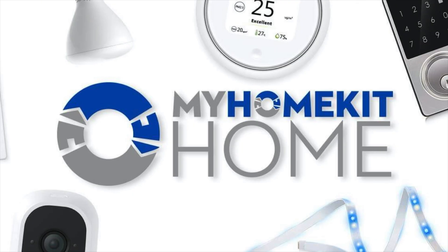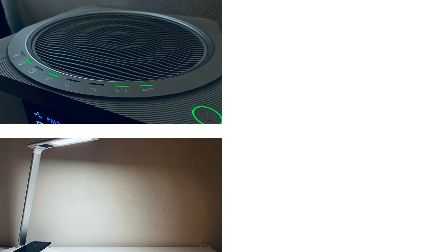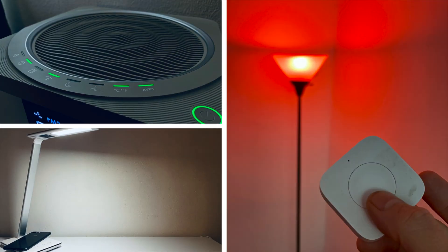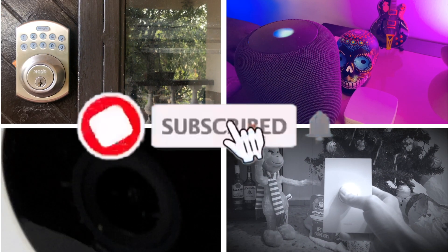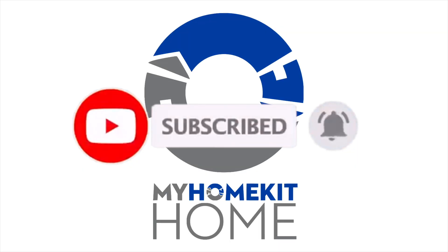Greetings Internet, it's Dustin again with My HomeKit Home, bringing you all things Apple HomeKit from news to product reviews to how-tos just like this one. If that's something you're into, go ahead and hit that subscribe button and the bell notification so you don't miss out on any of our new videos as soon as they're released.